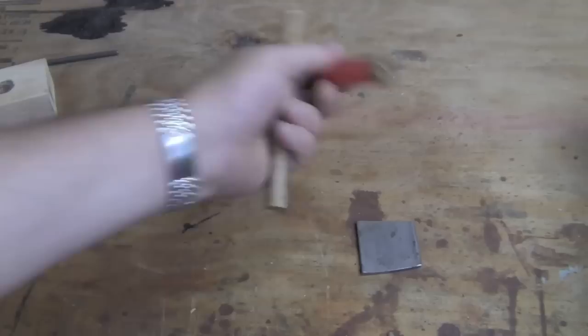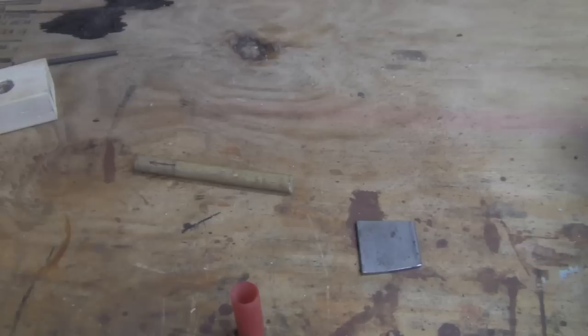The spent primer falls right out at the bottom of that block. Now take our piece of steel, take a good primer, get a dowel, put it right over there — and now we're primed. Just that simple.